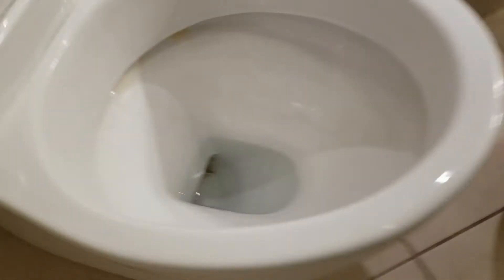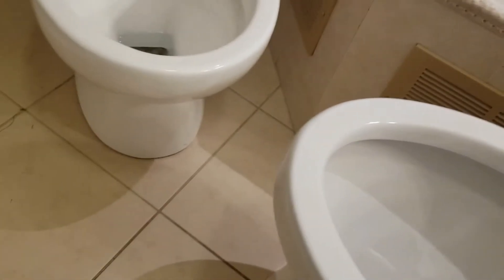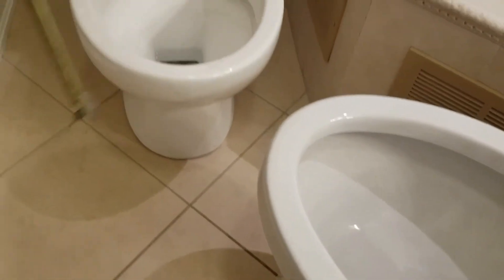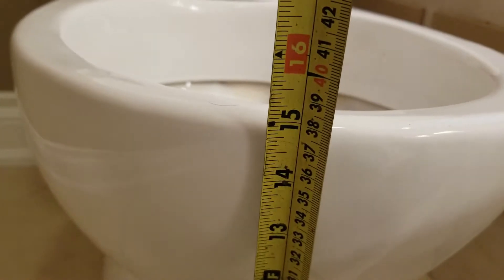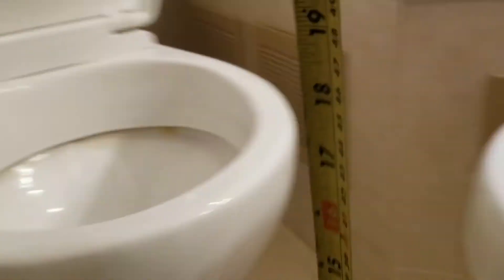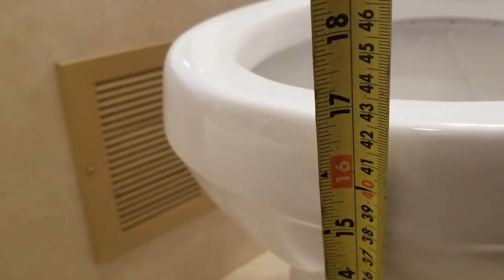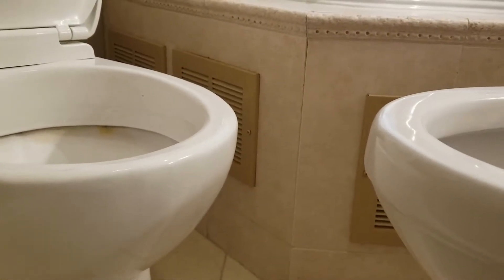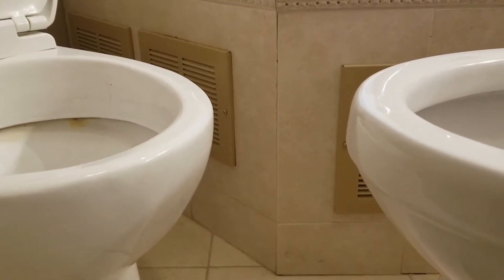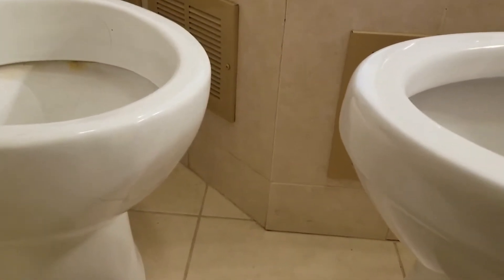Obviously this toilet was expensive back in the day. What I do want to point out is the toilet height — I mentioned earlier it's chair height. My old toilet sits about 15 inches off the ground, and this toilet sits almost 17 inches. So it's a little bit higher up, which is going to make getting on and off a lot easier. Less strain on your knees — I'm definitely going to enjoy that.